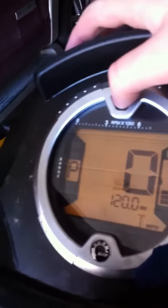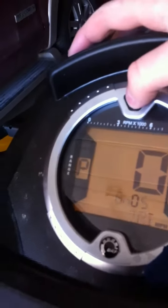Got a nice gauge pod on here. It's already got 119.6 miles on it.